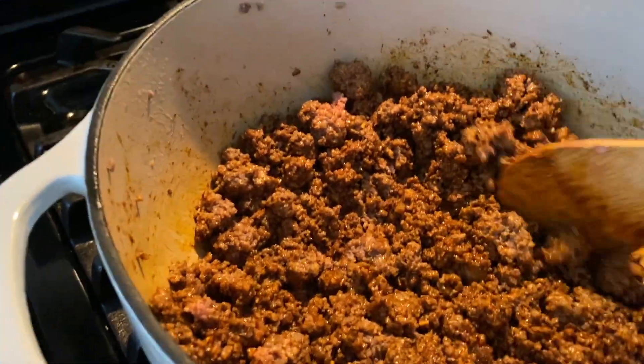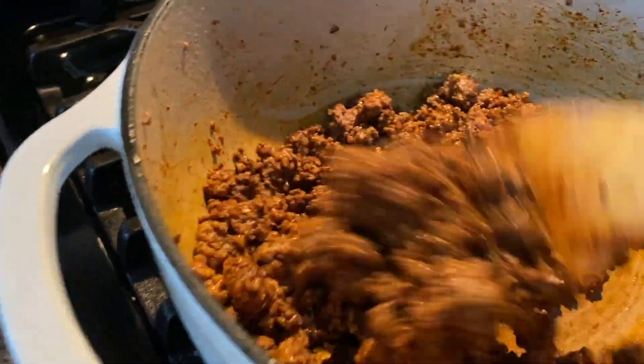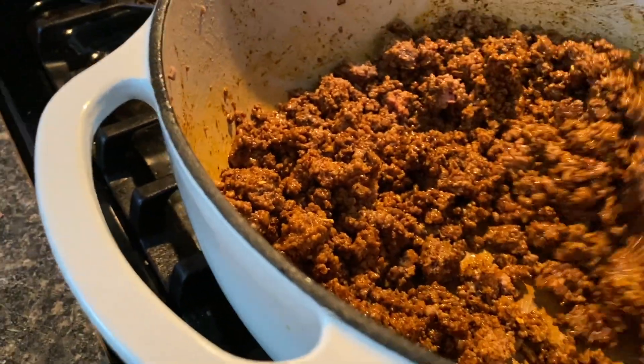I like my meat in smaller pieces. So I just do that for a few minutes — let it heat those spices up.